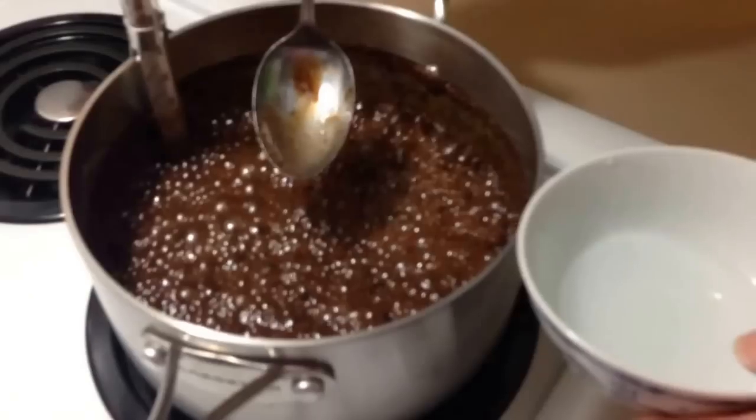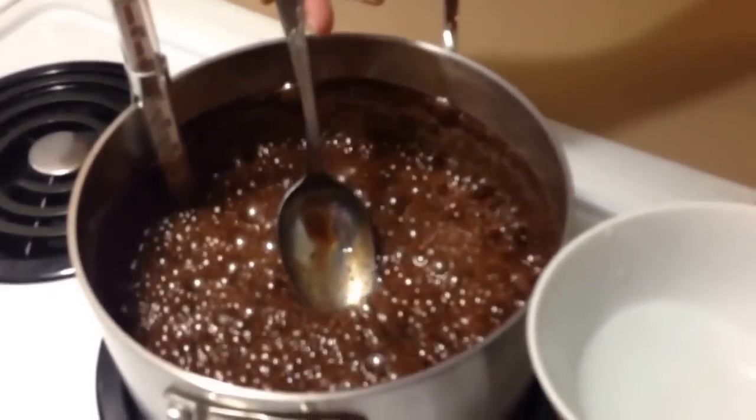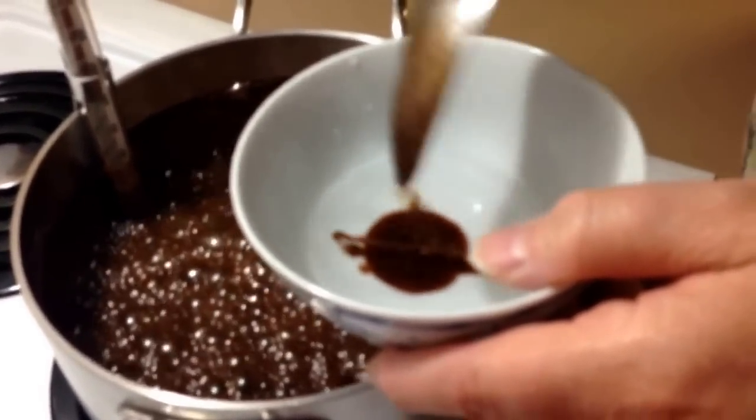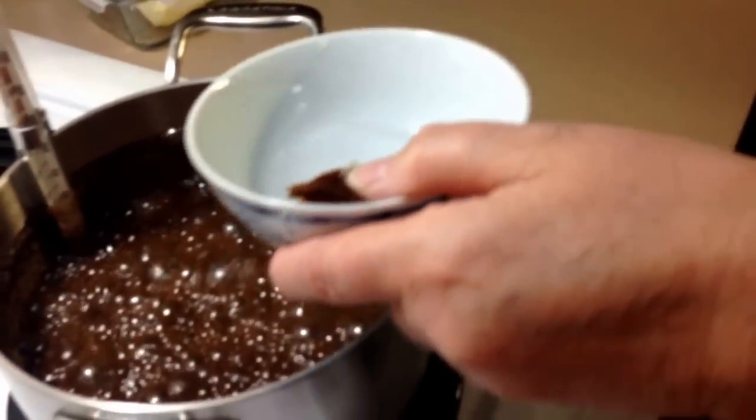It's started to lower down. It's not as foamy. We're doing another hardballing test and we're getting softballing. We're getting rather close.